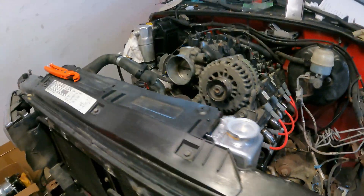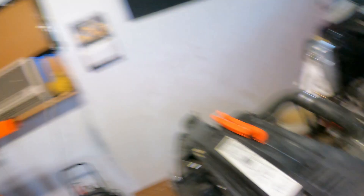Hopefully we can do all those things today and be able to at least hear it run, just to confirm that the engine is good. That way we'll be able to finish buttoning it up, getting it back together, getting it on the road, and doing some burnouts.